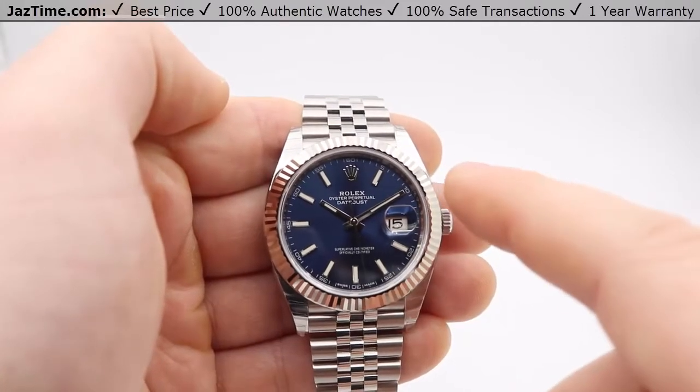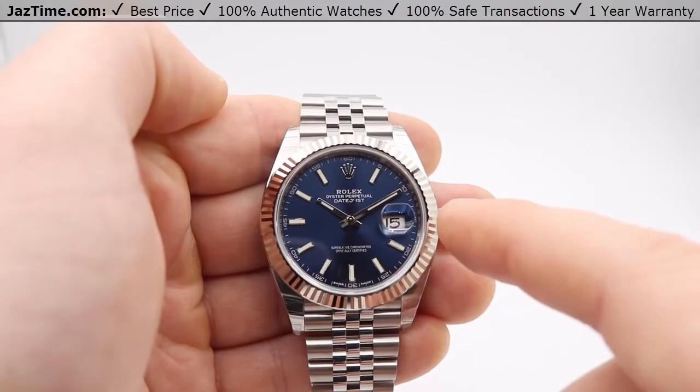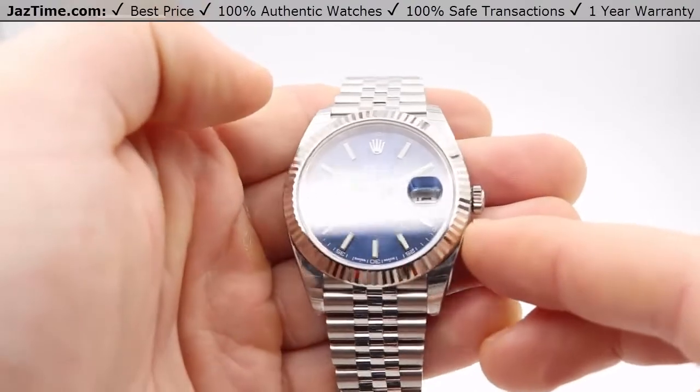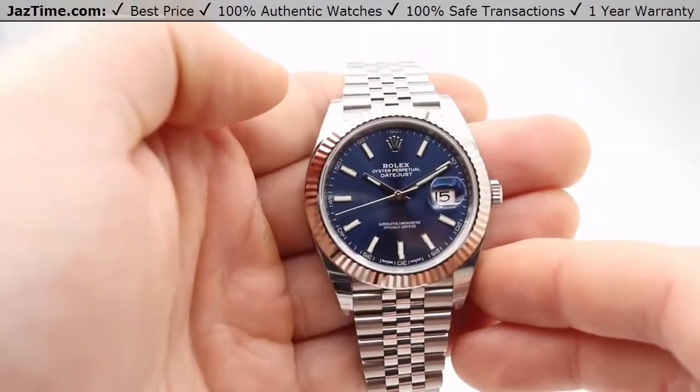As for the bezel, you have 18-carat fluted white gold, and if you go from different angles, the white gold fluted really shows different colors and hues that reflect off of it. So it's a very nice feature.